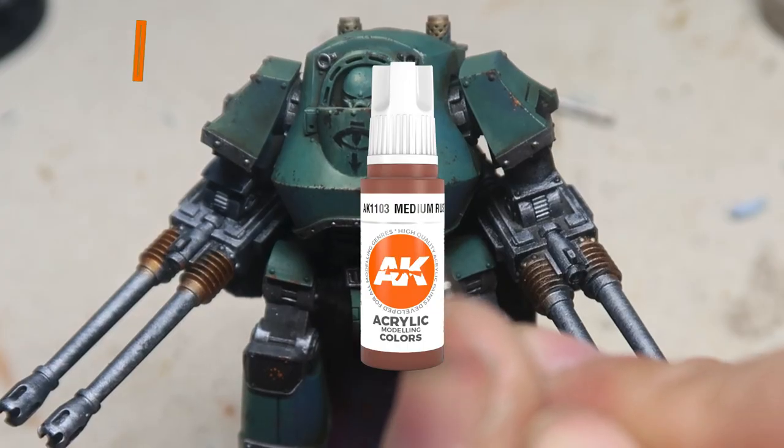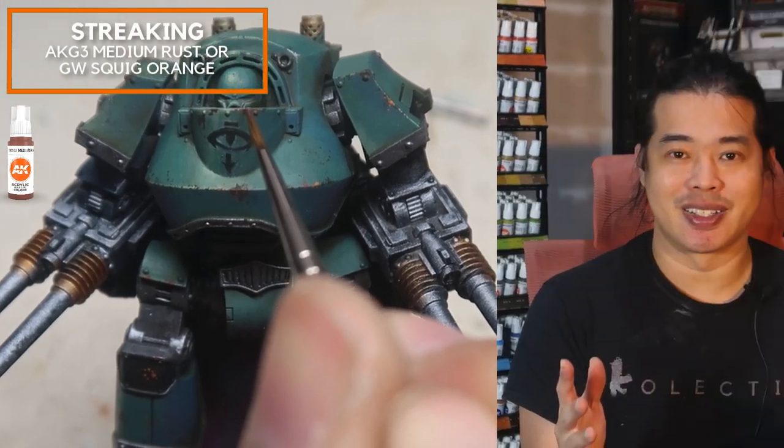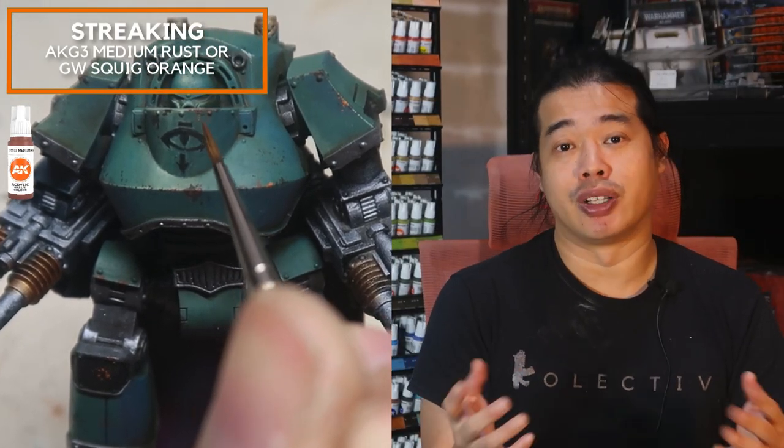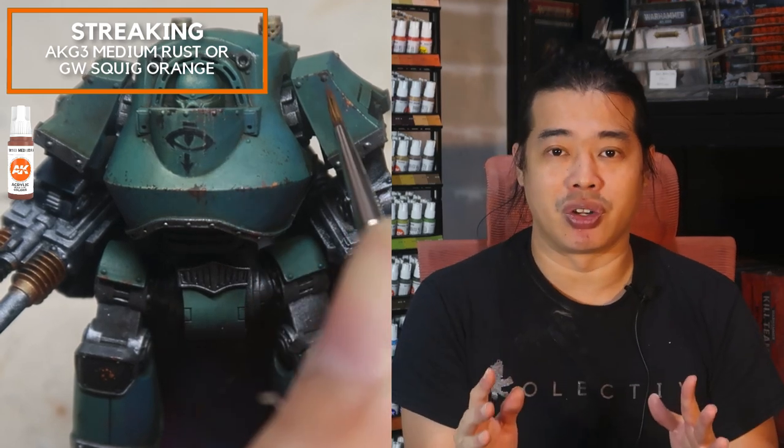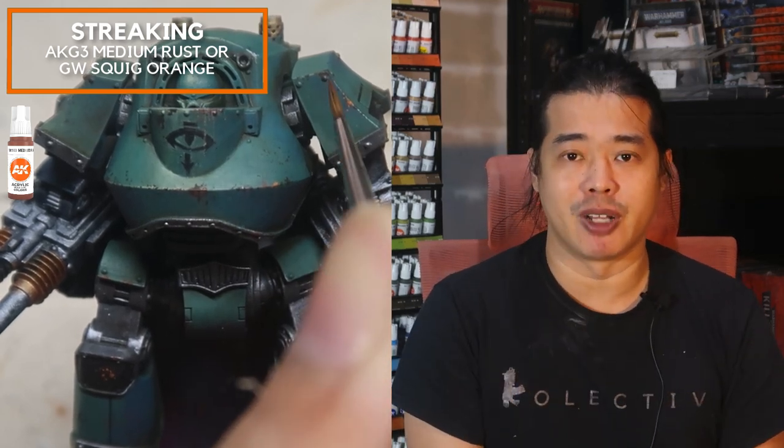Nothing is worse for a dreadnought than being in a very hostile environment, and you can show this through runoff on the dreadnought through streaking. We're going to be painting some streaks, and this is going to take this dreadnought to a very, very grimmed-up place.